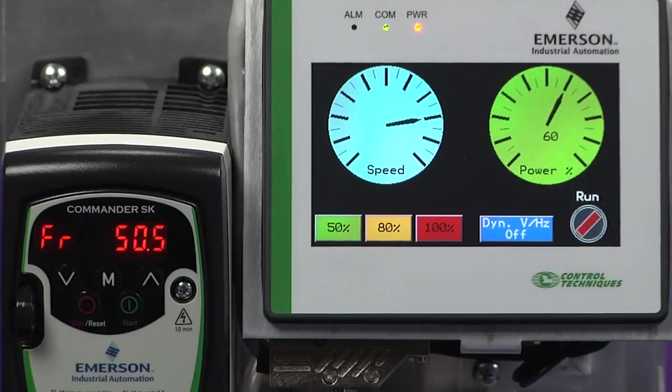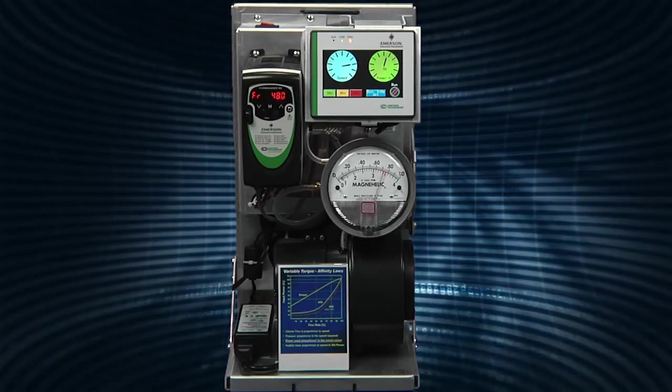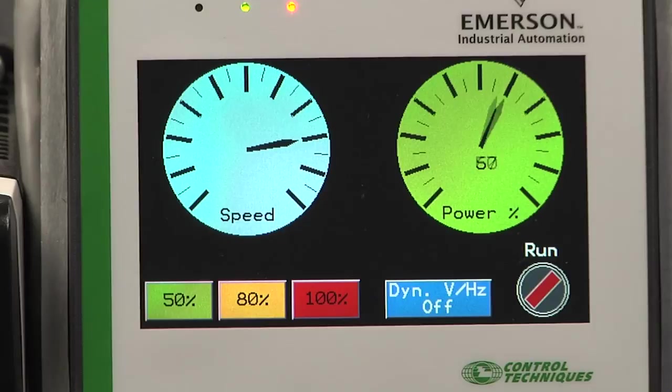We now drop the speed to about 80% by lowering the frequency from 60 Hertz down to 48 Hertz. Now the flow drops back down to around 80%. You can see that the power consumed drops below 60%, saving you an additional 25% in this example.